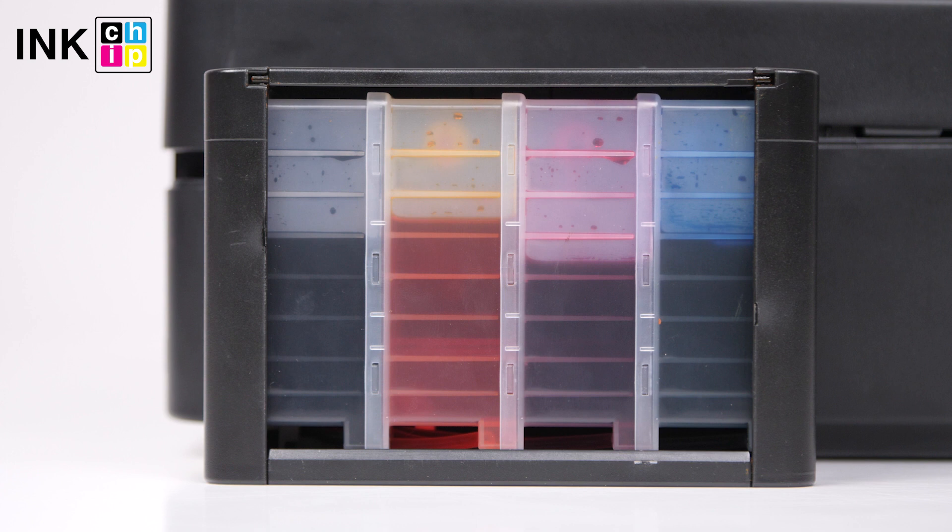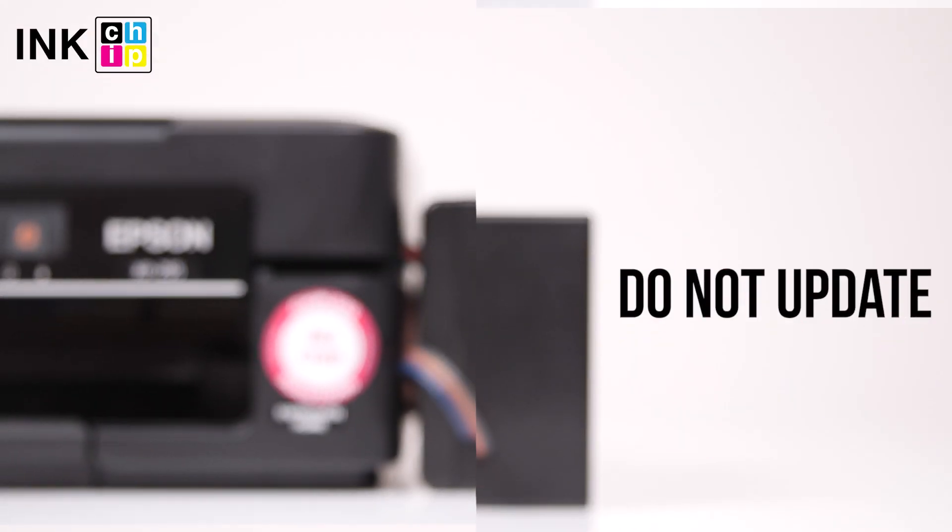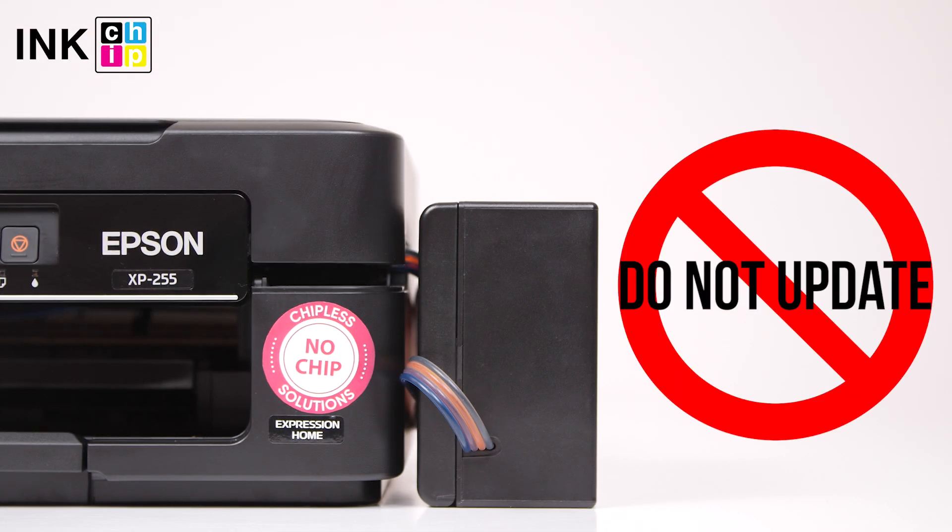To avoid air bubbles getting in the printhead, you should run the printer with the chipless firmware only when CISS or cartridges are installed and filled with ink. Never update the printer's firmware — otherwise, it will reset to default settings and you will need to recover the chipless firmware.